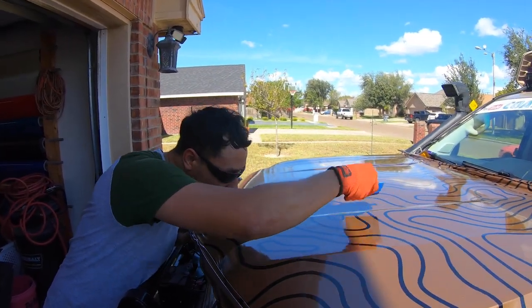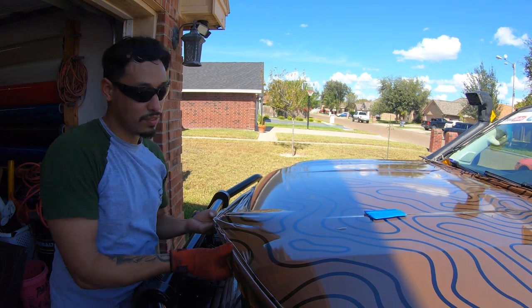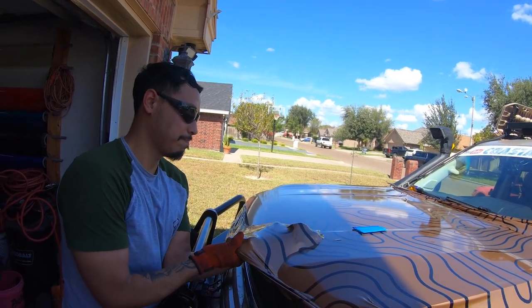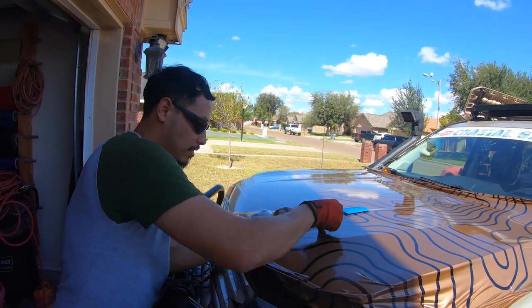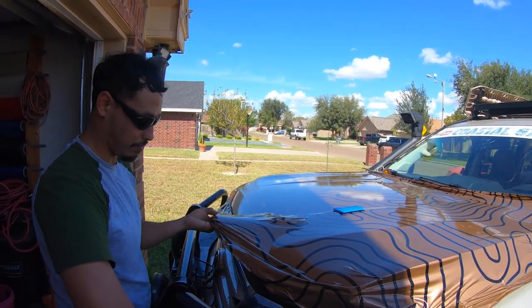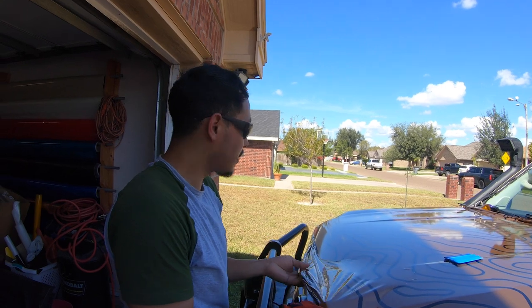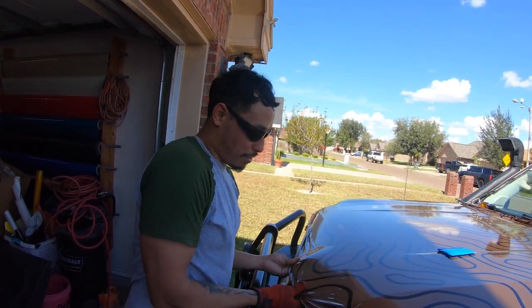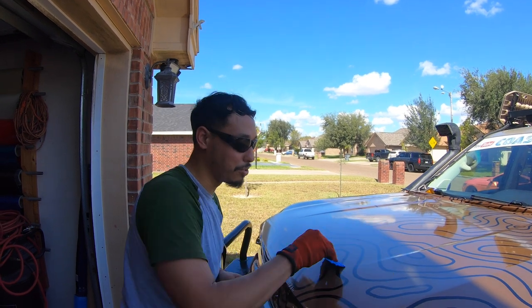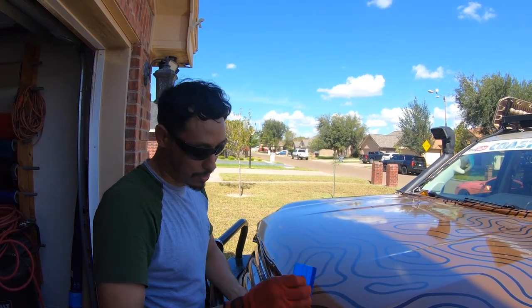A lot of people who watch my channel love DIY stuff and are pretty daring. But watching this and all the effort it took — in your opinion, is this a project for the average guy to tackle? Wraps are not that bad. Nowadays there are classes you can take — pay a set amount and they'll teach you how to wrap. Back when Joseph learned, around the 2008-2009 era, it wasn't as popular.